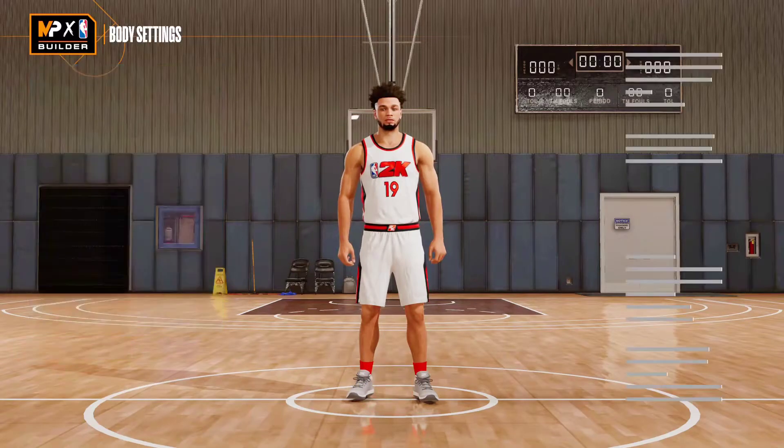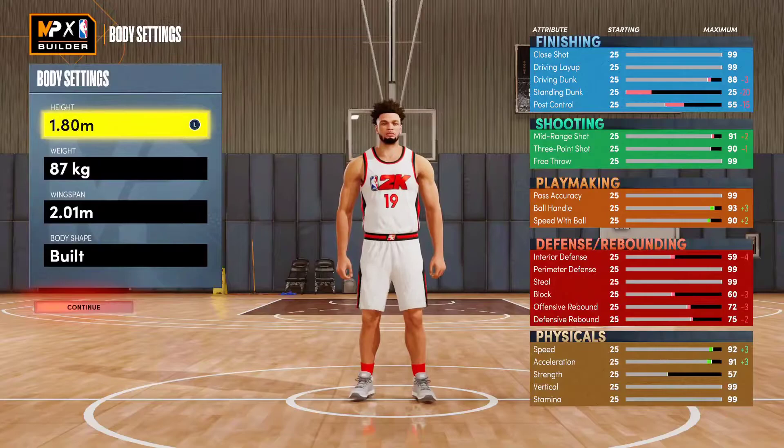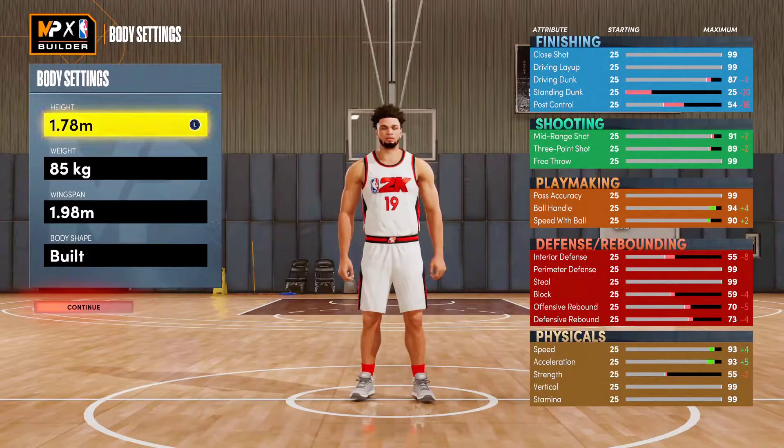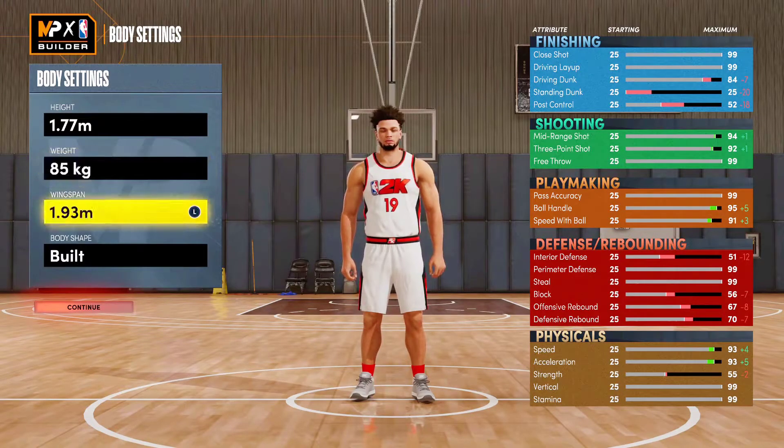You're going to make this a point guard, and I'm using the metric system. If you don't know how to do that, go to your settings on the main menu, go to measurement, and change it. The height is going to be 1.77, which is five-nine and a half — so by using the metric system you'll be a half inch taller than if you were using the regular system. Make sure you do that.